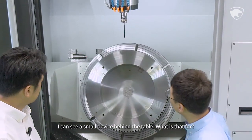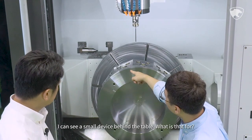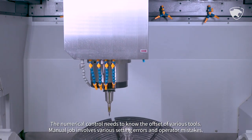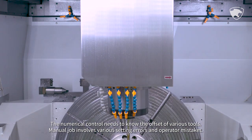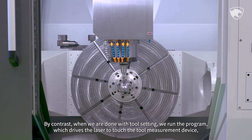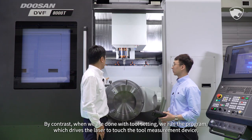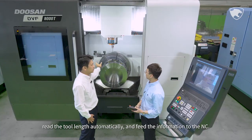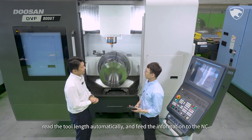There is a small device behind the table — the numerical control needs to know the offset of various tools. Manual work involves various setting errors and operator mistakes. By contrast, when tool setting is done, we run the program which drives the laser to touch the tool measurement device, read the tool length automatically, and feed the information to the NC.